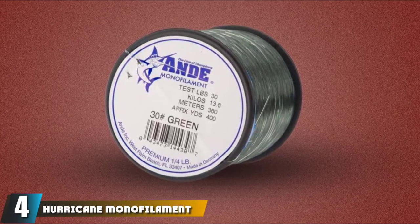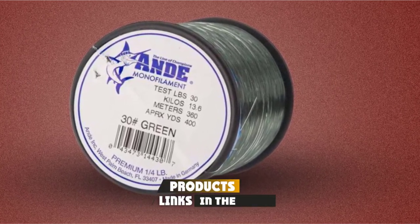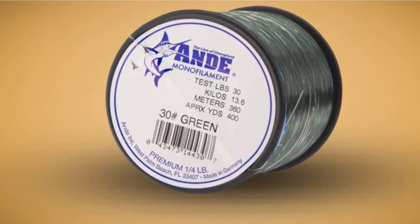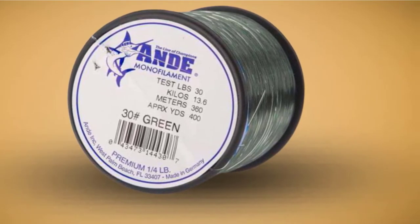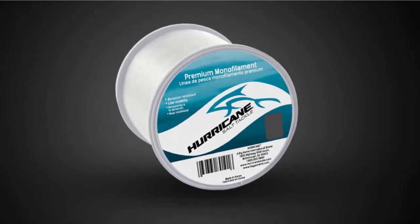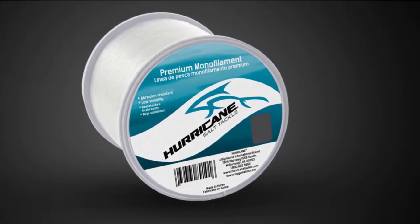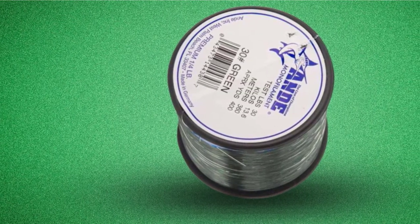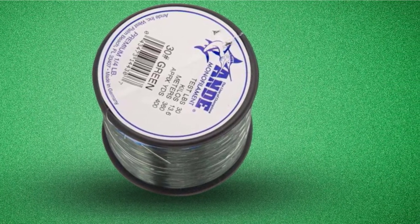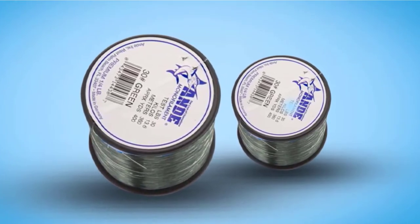Next at number four, we have the Hurricane Monofilament Saltwater Fishing Line. This is another fishing line designed specifically for saltwater purposes, so you can use it in some of the toughest conditions imaginable and it will still hold up. The high level of abrasion resistance means you can use it for heavy cover areas such as rock fishing or areas with other obstacles. What's great is that you get improved strength and durability with a thinner diameter, so while you will be able to haul in large fish, you won't feel any additional weight from the line. It also boasts great knot strength, so regardless of the knot you prefer, this line is not going to snap.